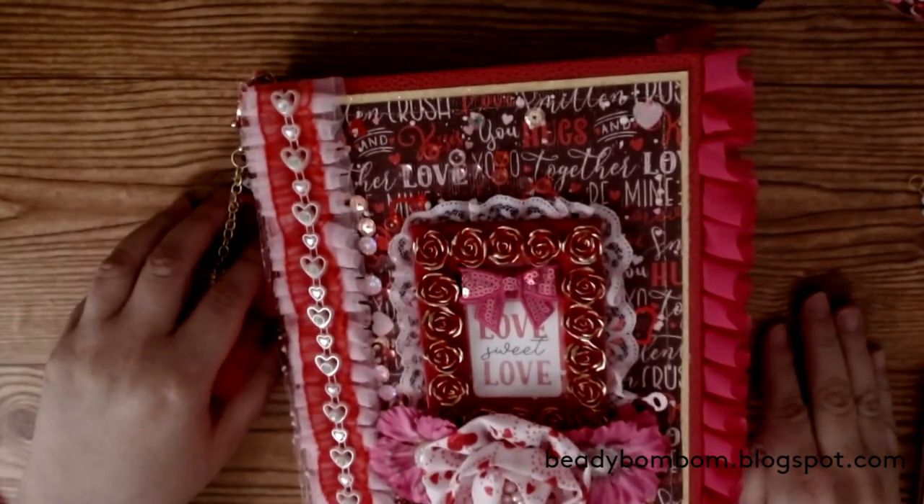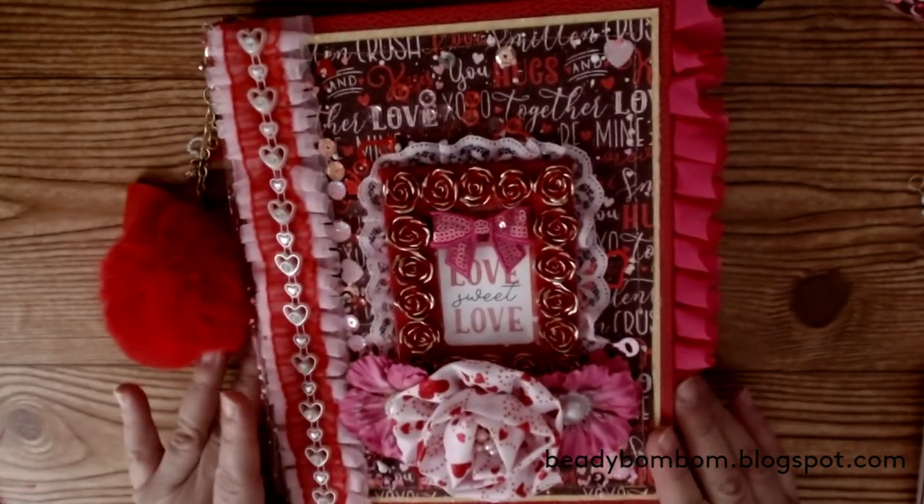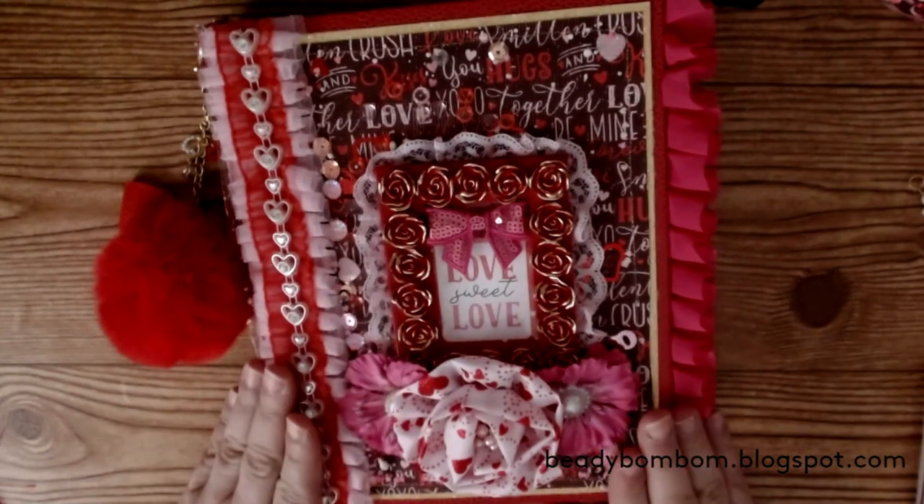I made a Galentine's binder mail. This is actually for Luisa, and she is my crafty boutique here on YouTube. I mentioned in one of the lives that I wanted to do a Galentine's binder mail because I haven't done binder mail in a very long time and I really enjoy making those. So Luisa signed up! Let me go ahead and share with you my binder mail. Oh my gosh, I love it — it came out so cute!